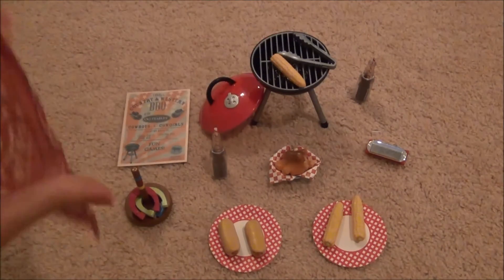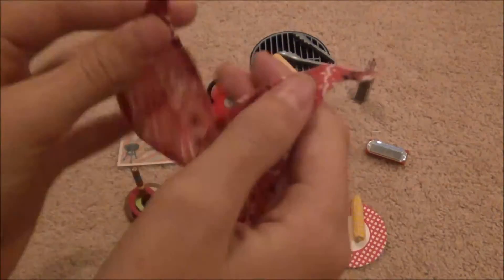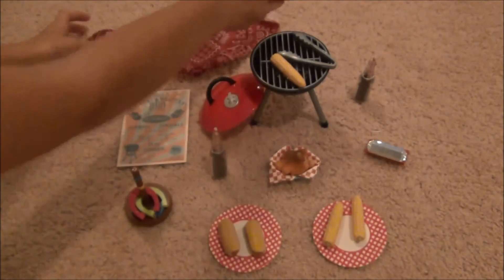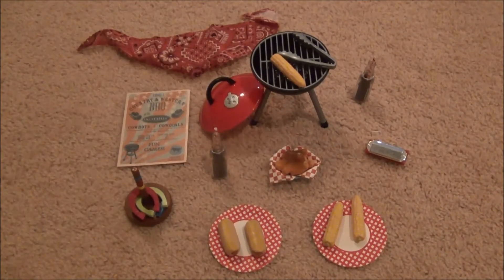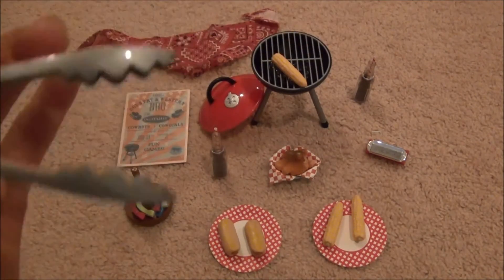Next is this little bandana for your dolls to wear, and I think this is so cute. It is actually a pretty good quality — nice and soft. Here's a close up on the pattern: it's just red and black and white, classic bandana patterning.